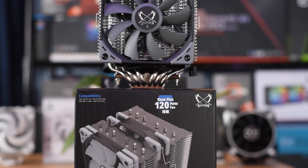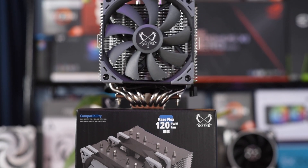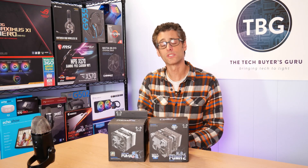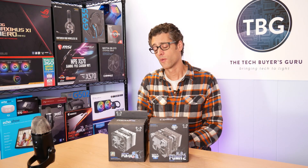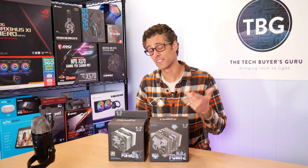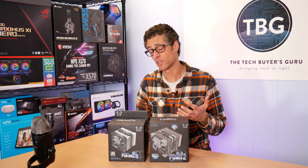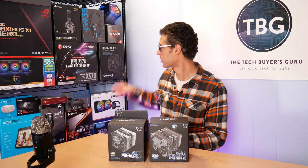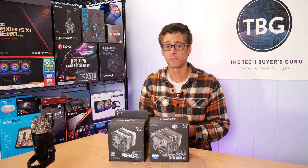Back when I conducted my best under $100 CPU cooler shootout in November 2019, a lot of people followed up and said, why didn't you include the Scythe Fuma 2? At that time I had actually considered including the Fuma 2 and I asked Scythe if they wanted to send a sample along, but they kind of missed the boat on that. I went ahead with the cooler shootout and the winner was the Noctua NHD15 Chromex Black, which is right here.